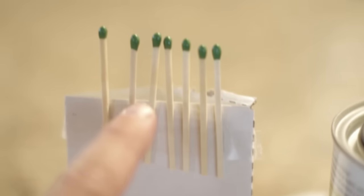Today we're going to look at an easy DIY project that will allow you to add a waterproof coating to some regular everyday matches. All you'll need is some cardboard, some matches, and some shellac.